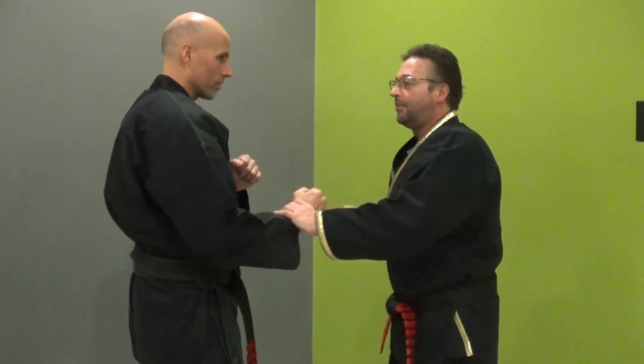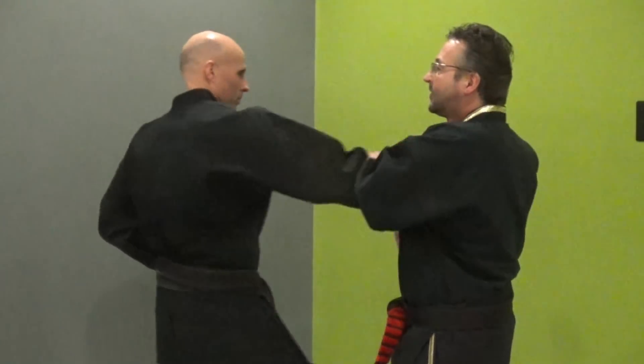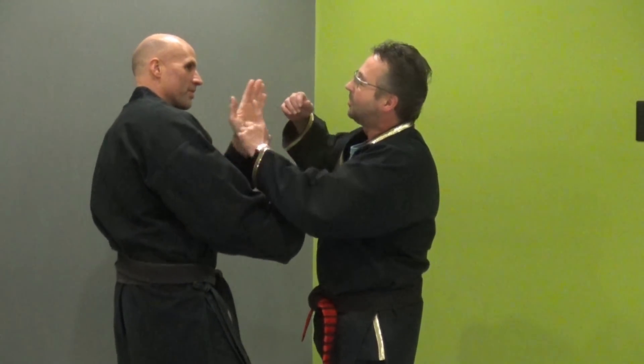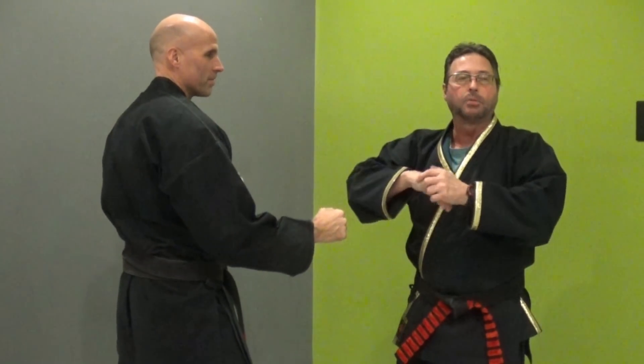These strikes can get twice the results. In karate, we train the guy coming in with a step-through punch — nobody's going to fight like that in a real fight. In a real fight, he's moving and I'm moving. If I make the wrong move and he shifts his head, I hit the skull and I could break my wrist — just like Mike Tyson caused a hairline fracture. That should make you think.